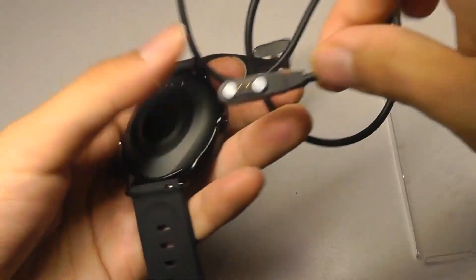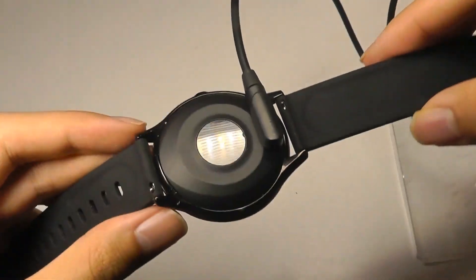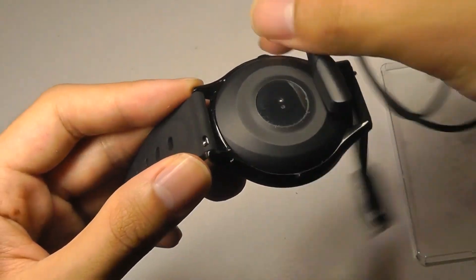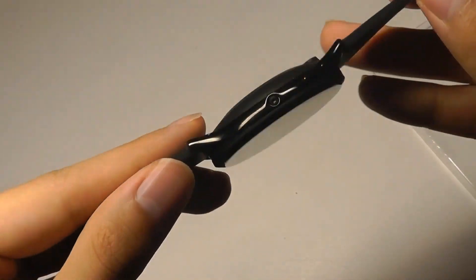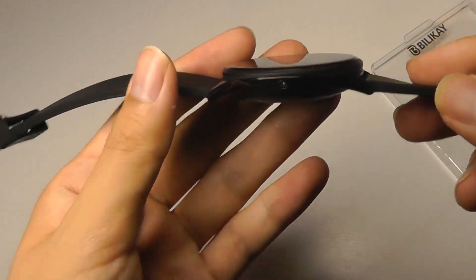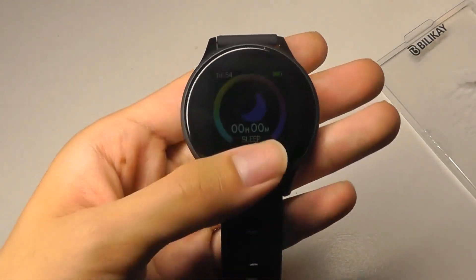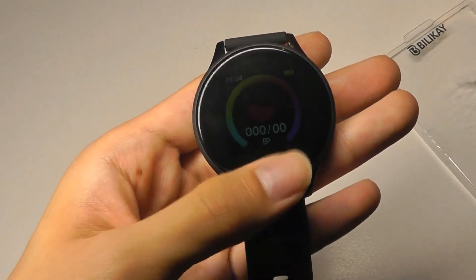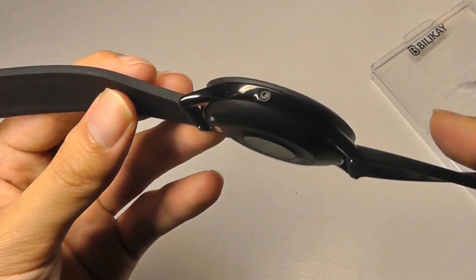Here is the charging cable. It's simply magnetic and attaches onto the rear, snaps into place, and charges the band up in around one hour or so. Taking a closer look at the design next, it is a relatively slim profile and also very lightweight. As far as wearables are concerned, it's not something that's going to be too difficult to wear on a daily basis — it doesn't really get in the way, even if you have smaller wrists or hands.